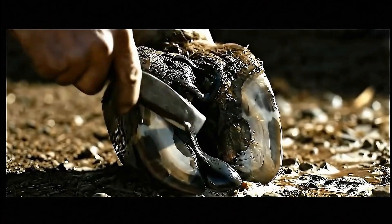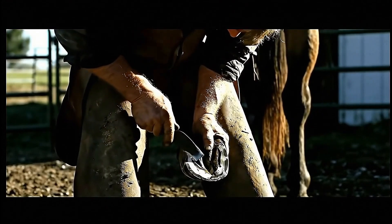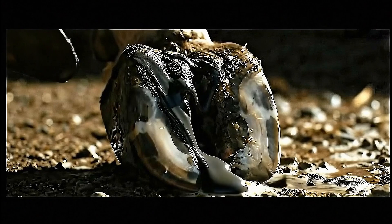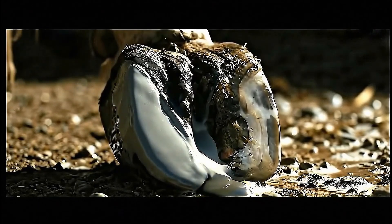Perfect shaping ensures natural weight distribution — the hoof must function exactly as nature intended. As the compound cures, it forms an unbreakable bond with the natural hoof, creating one solid, stable structure.